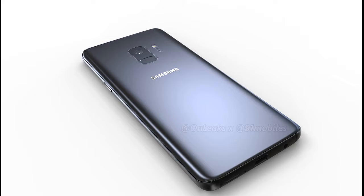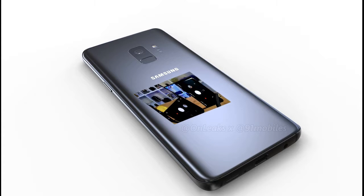The front shows similarly sized bezels above and below the screen to the Galaxy S8. A USB Type-C port and a 3.5mm headphone jack can be spotted on the bottom of the phone. If a leaked image of the packaging for the Galaxy S9 is correct, it also appears that the phone will retain its IP68 rating.